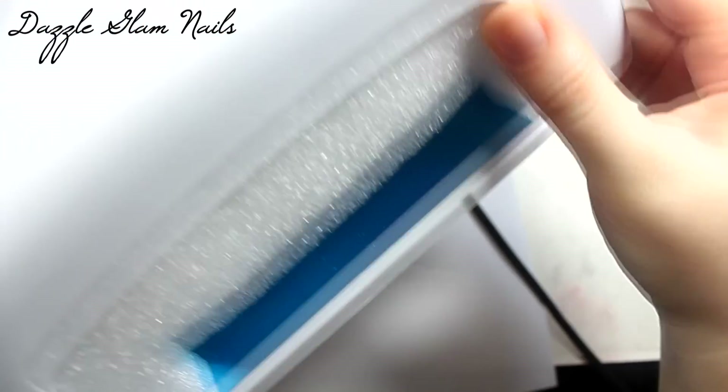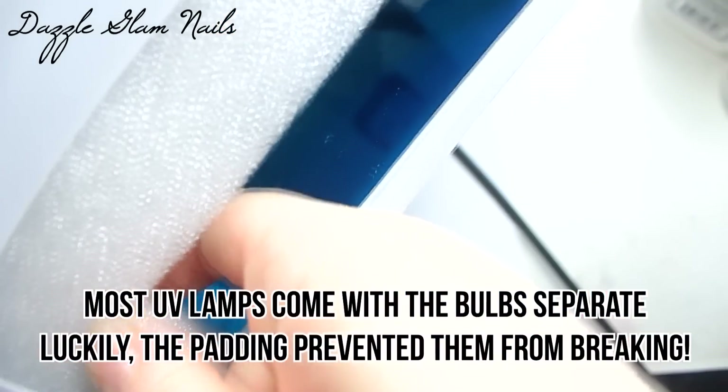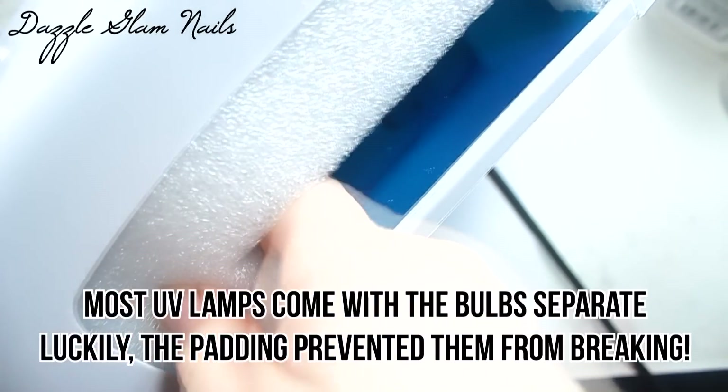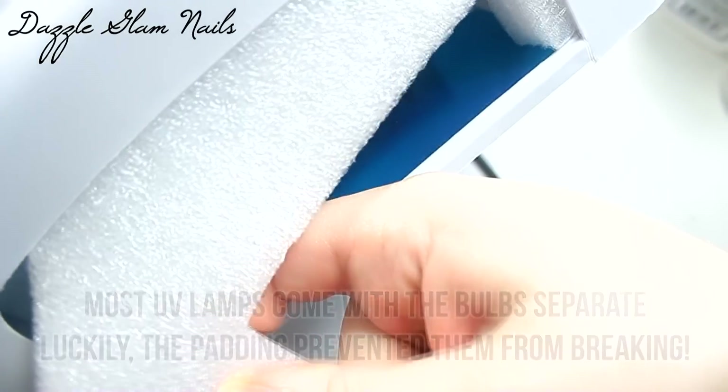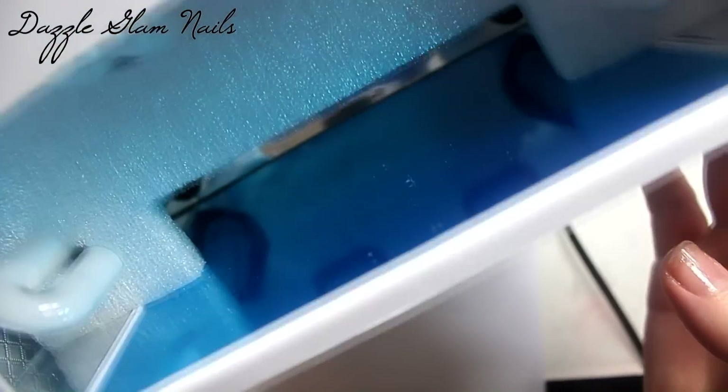So the first item I picked out is this super basic white 36 watt UV lamp. When I first started doing my nails, I had that really cheap pink and white nine watt UV lamp. And then I upgraded to the 36 watt UV lamp, and I used that for years.